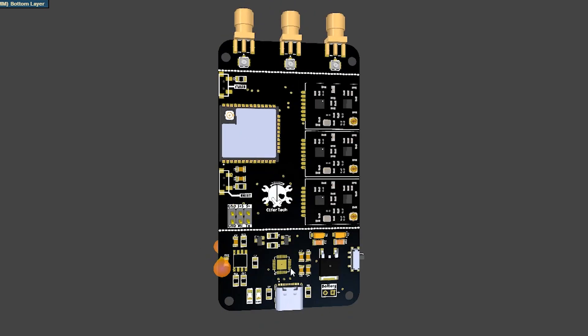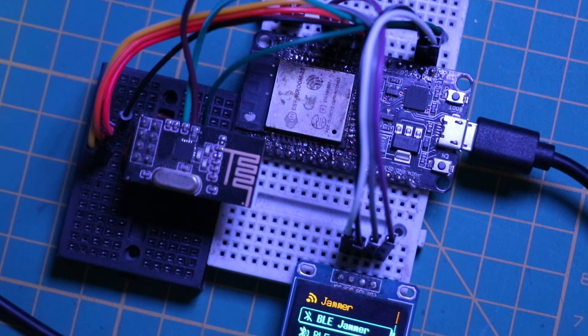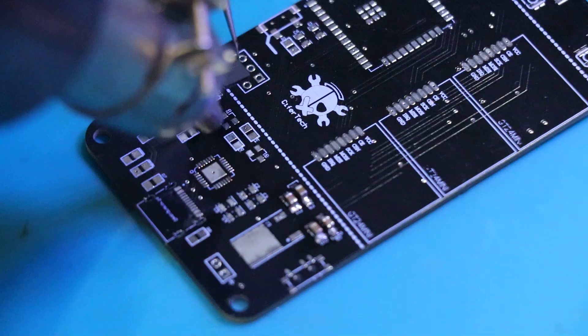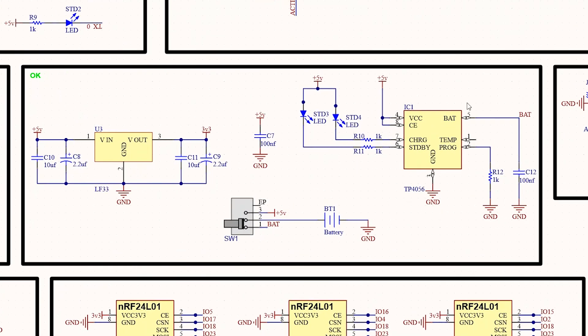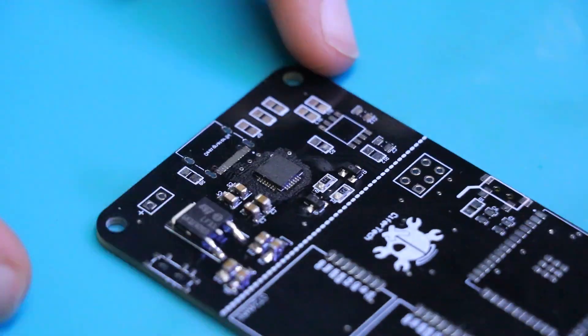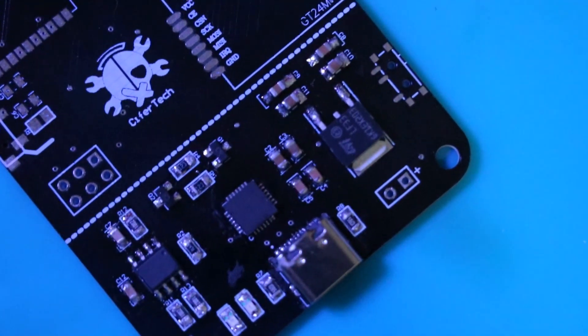Let's continue by discussing the hardware. I'll explain the components used in the PCB and then demonstrate how to test this project without the need for the PCB. The CP2102 is a USB-to-UART bridge, which lets us communicate between a computer and a microcontroller via USB — used here for programming and debugging the ESP32. The LF33 is a low-dropout voltage regulator that provides a stable 3.3V output from a higher voltage input such as a lithium battery. The TP4056 is responsible for charging the lithium battery that powers our device.